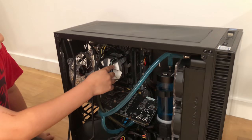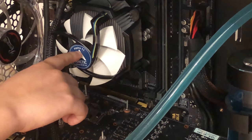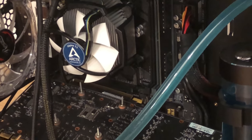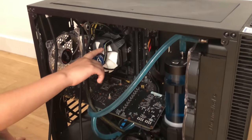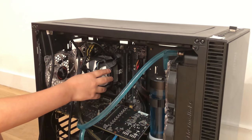So I got a new cooler fan — the Arctic Freezer 11, which is an amazing cooler. The old cooler was running at 99 degrees Celsius and this one ran at 45 degrees Celsius.